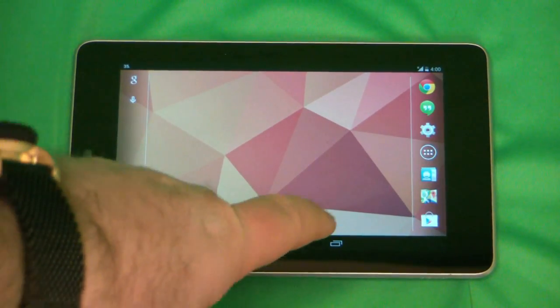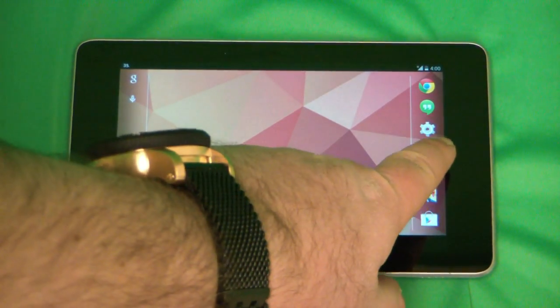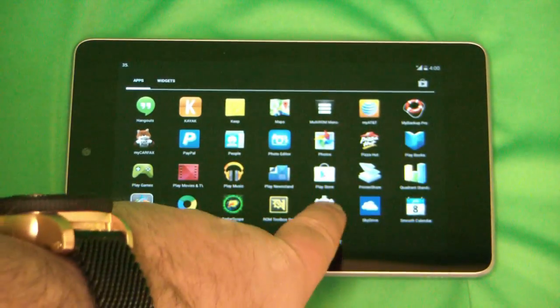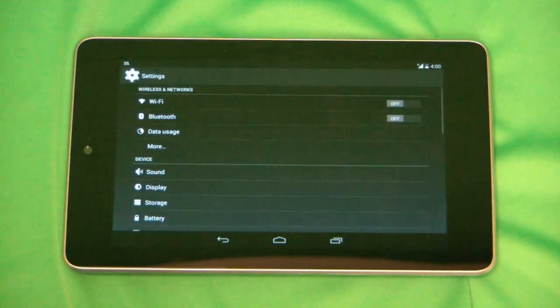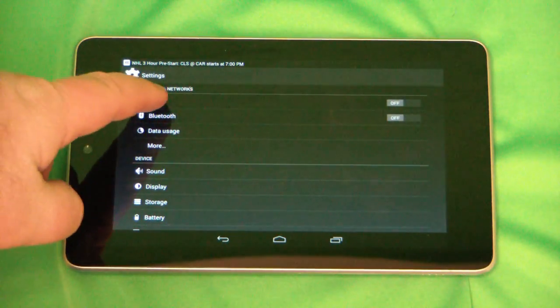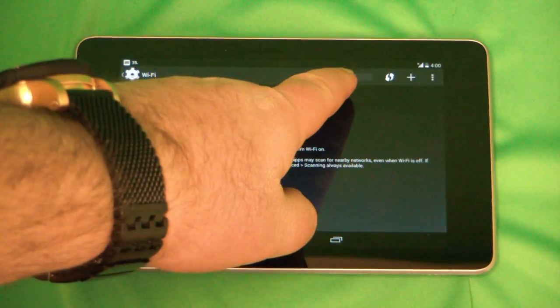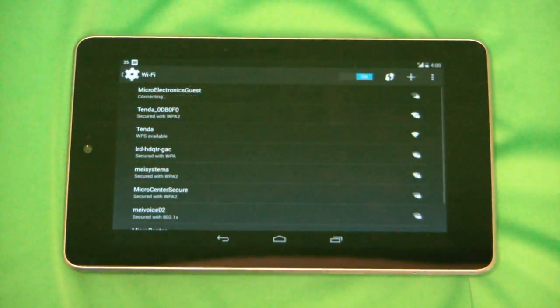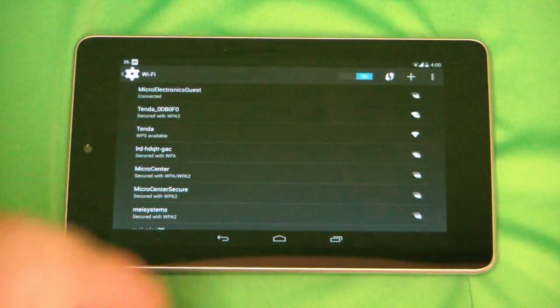Okay, so here's what you're going to do. You're going to go to the app drawer icon, which is the circle with the six dots in it. You're going to scroll through and find where it says Settings and click on Settings, and then you're going to find where it says Wi-Fi and click on that. You'll see the little off tab up there — click on that to turn Wi-Fi on and then it'll find the different Wi-Fi networks. You'll select your network and then that'll auto-connect you.